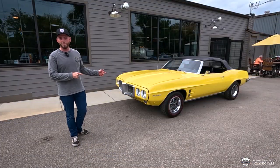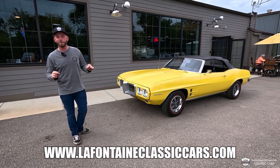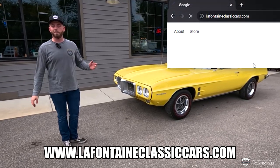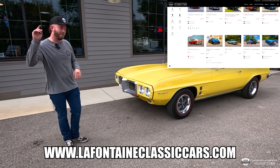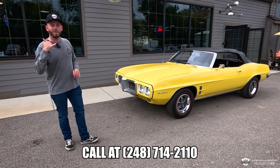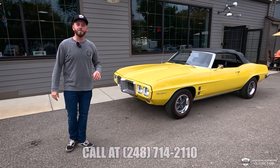If you want to see anything more on this car, it is up on our website right now. I'll put a link down in the description of this video — click on that and you can see all the write-up we have on it, all of our pictures from top to bottom. We practically flip these things over when we do our shoots. And last but not least, call us anytime at 248-714-2110. Thank you guys.